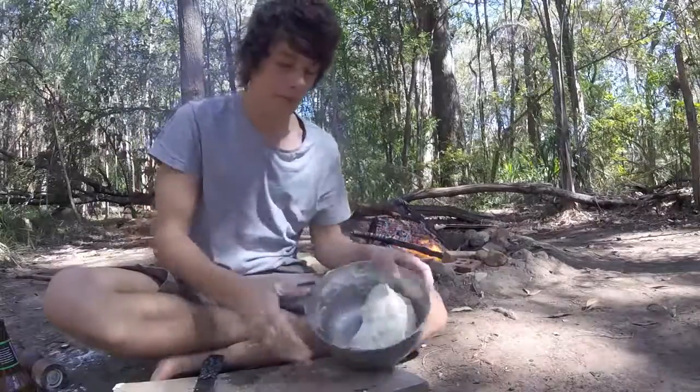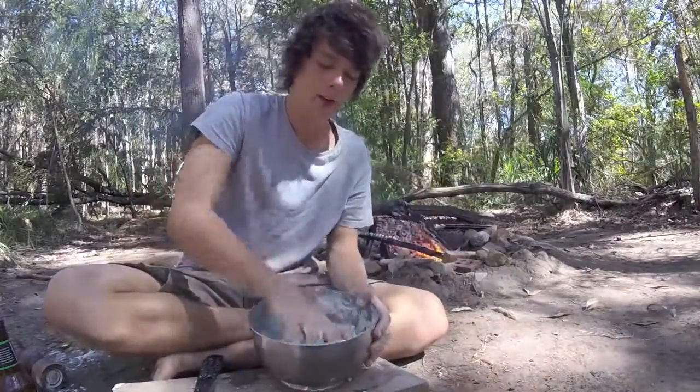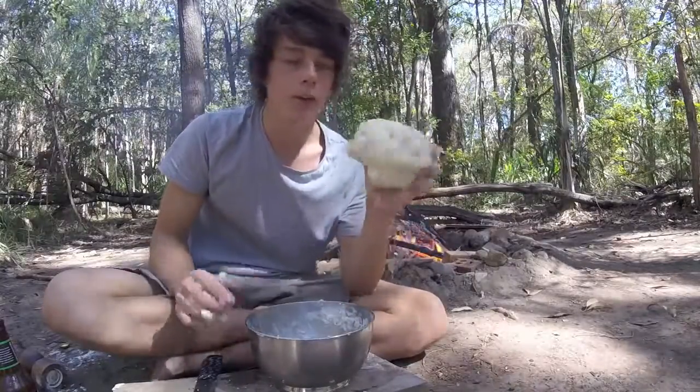Alright, there we go. That's what the dough should look like before you put it in the coals.